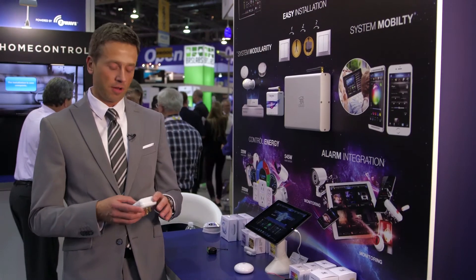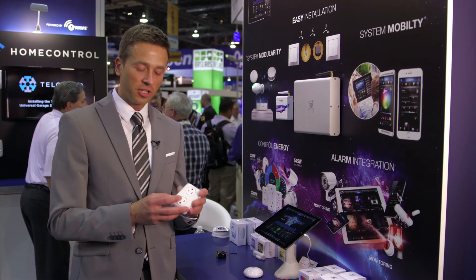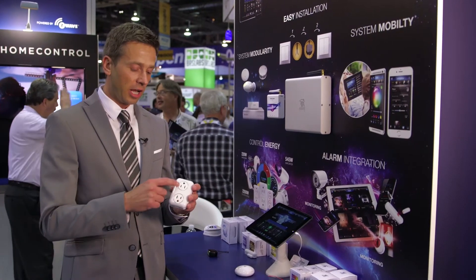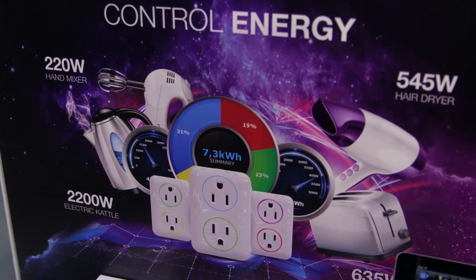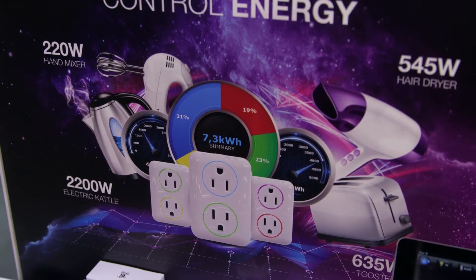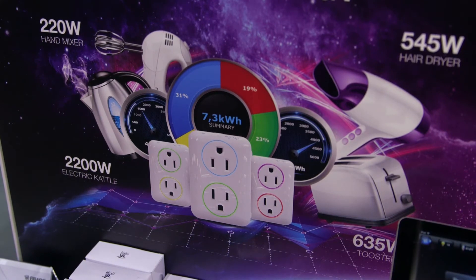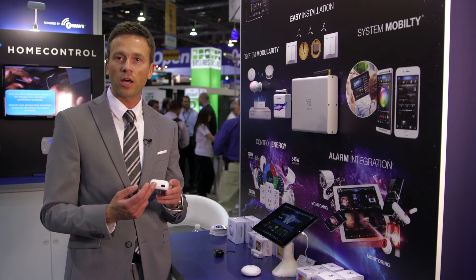Something else that we have — in the next couple months, we'll have our new outlet for the US out. This unique device has got two separately controlled Z-Wave outlets. It'll actually change color depending on how much power is being used — if it's got a hair dryer or a tea kettle, the color will change depending on how much energy is being used. We also have two USB ports at the bottom, so those also show energy monitoring. So you've got four separate devices here that are controlled and energy monitored.